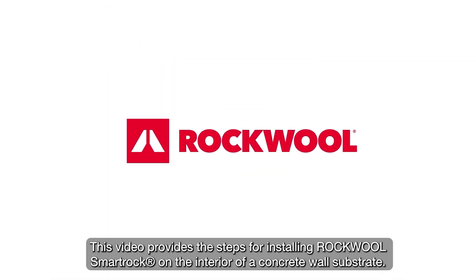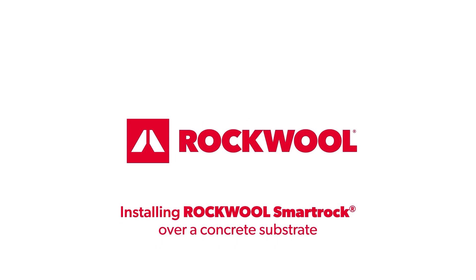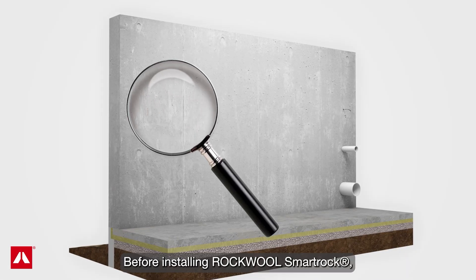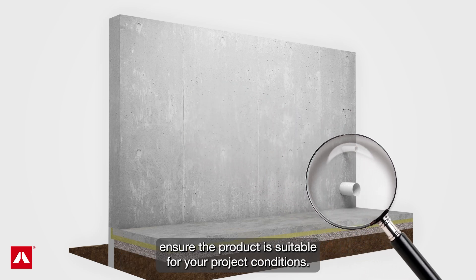This video provides the steps for installing RockWool SmartRock on the interior of a concrete wall substrate. Before installing RockWool SmartRock, ensure the product is suitable for your project conditions.